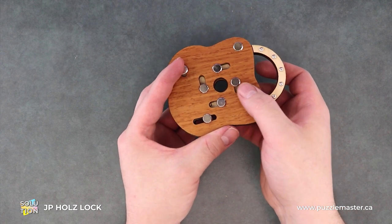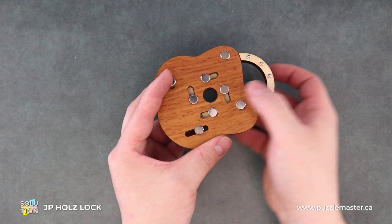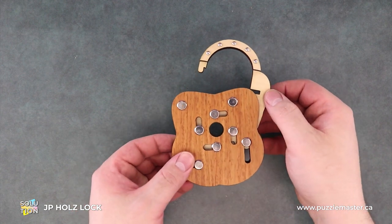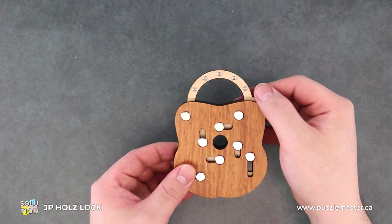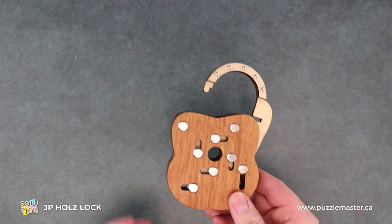There we go. So everything's all the way over and we can open it. And it kind of opens in this weird sideways pattern. It's cool.